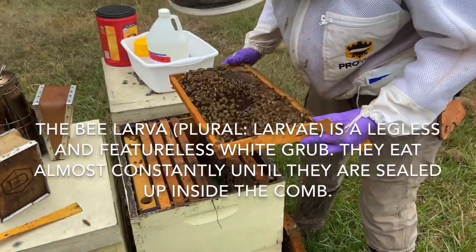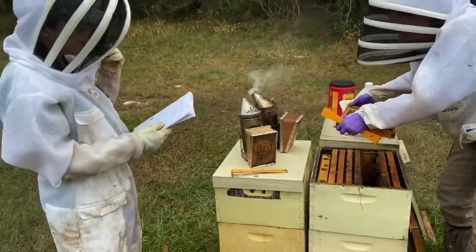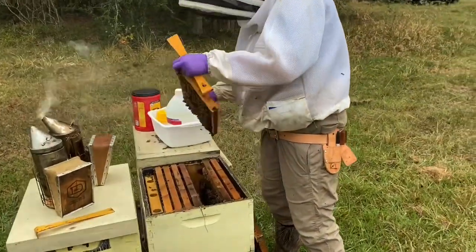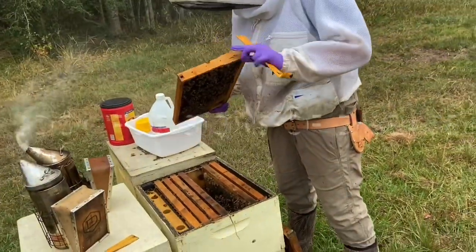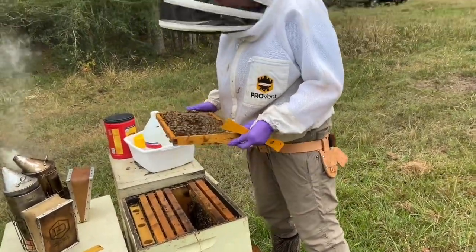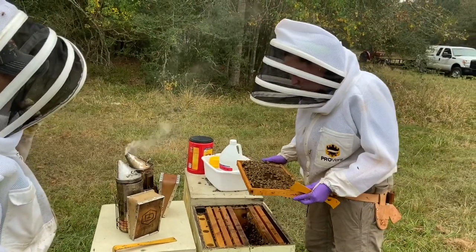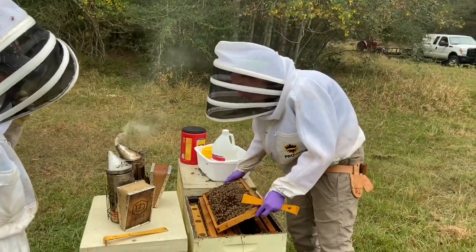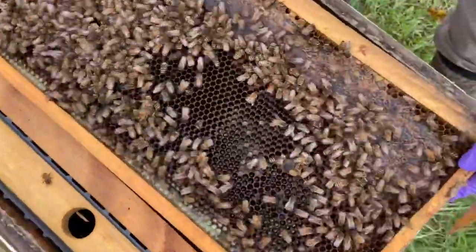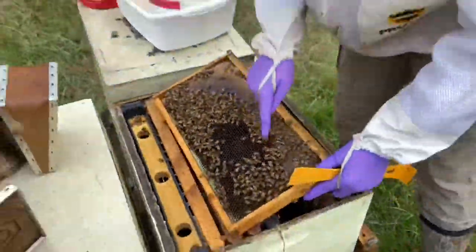What are the number one concerns when you're doing an inspection — what are you looking for? I'm looking for disease, and a lot of the disease I can see based on how the larvae look. I'm looking at these larvae and I see nice pearly white C-shaped larvae. I'm not seeing any signs of disease — no melted down, discolored larvae, no mummified looking larvae.